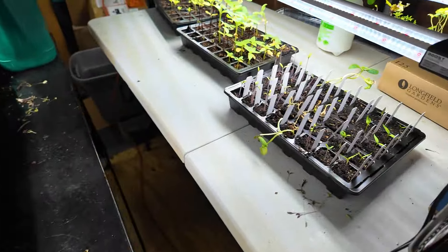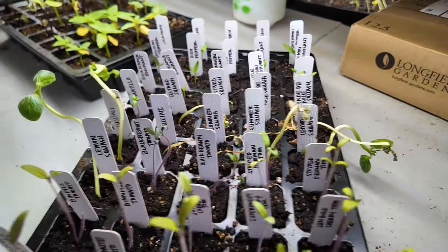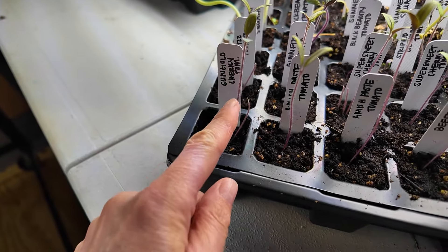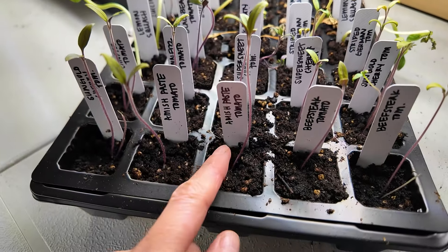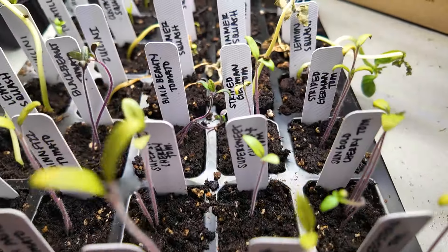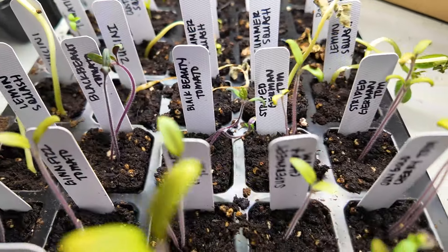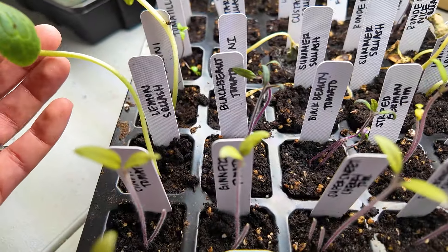They're the leggiest seedlings you've ever seen. I've got my cherry tomato, Amish paste tomato — look how leggy this is — beefsteak tomatoes, Sun Gold. I've got a lot of heirloom varieties in here: a black beauty, a striped German. I'm very concerned about them.